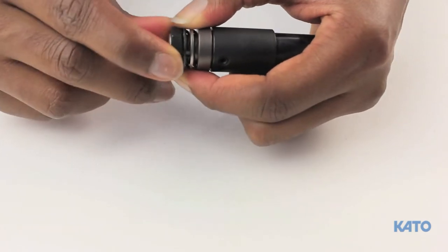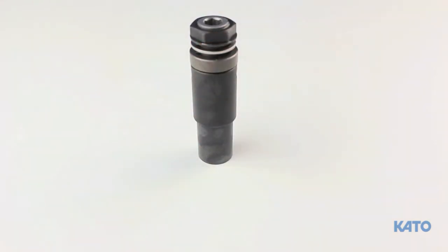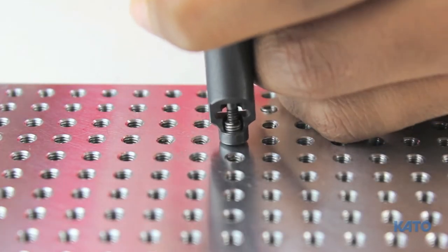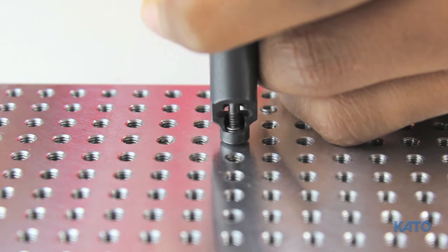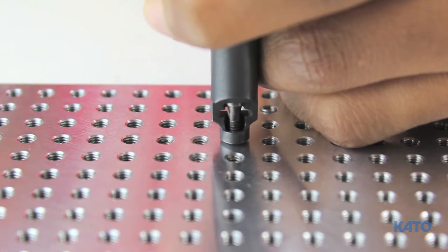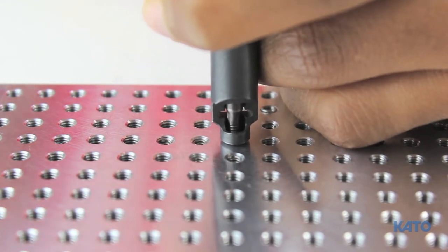Pull back on the washer and turn the lock nut one flat clockwise to increase the torque, then continue with insert installation. If more torque is needed, tighten the lock nut one more flat and repeat. As you can see, the insert is installing.